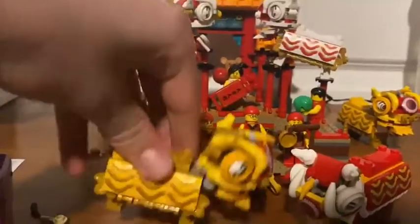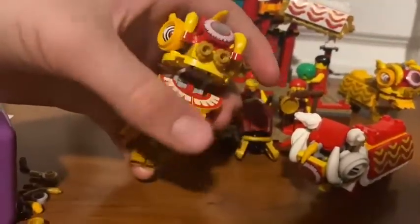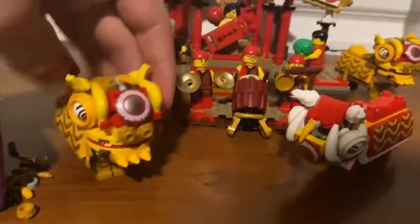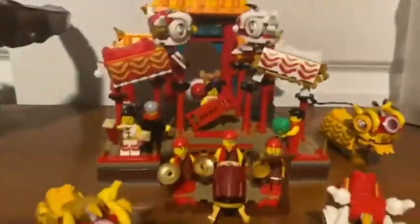You got five of these lion suits — I've actually been in one, they're pretty awesome. You can flap the mouth and move the head like that. They look like what they do in the real world, and believe it or not, these do exist.